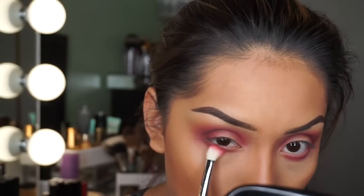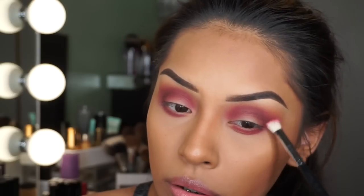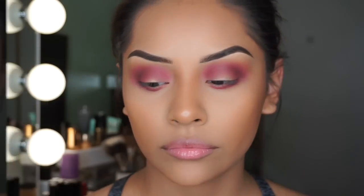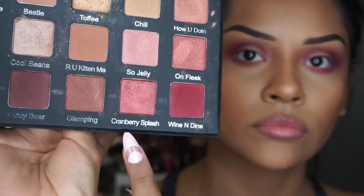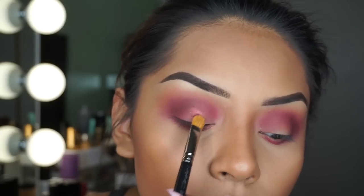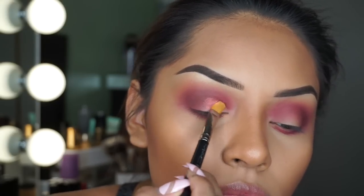Right here I'm taking my Morphe M433 brush and making sure that everything is blended out so we don't have any harsh lines. Now I'm going to be taking 'Cranberry Splash' — this shade is absolutely stunning, I can't get over how pigmented and vibrant it looks on my eyes.